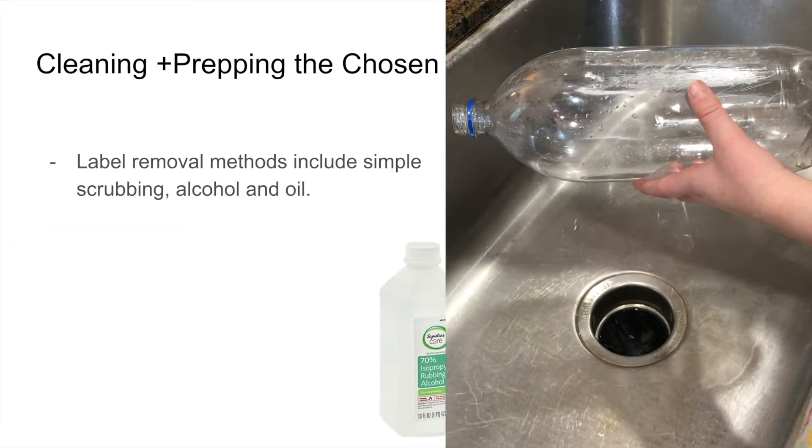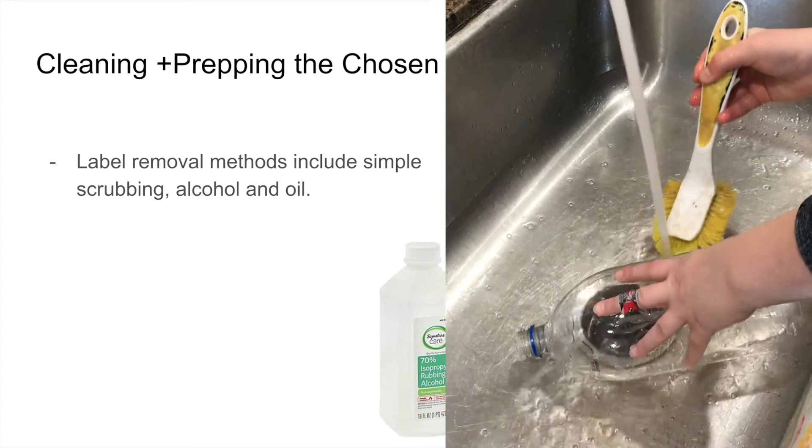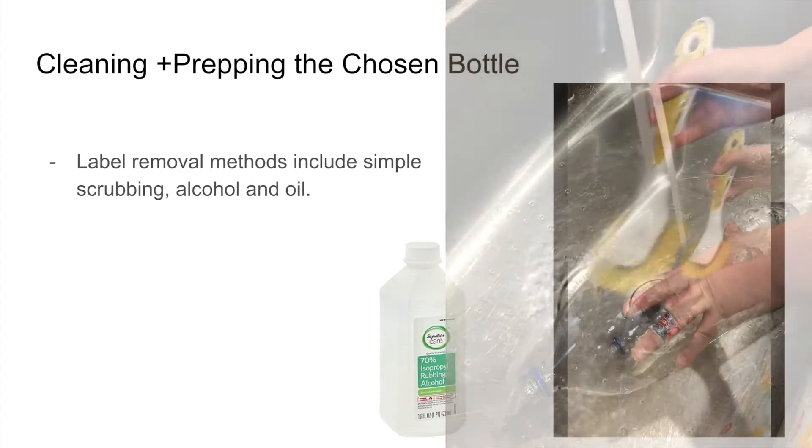Rinse the bottle out thoroughly, ensuring it dries fully. Having minimal leftover adhesive is critical for the filament and extruder to stay clean.